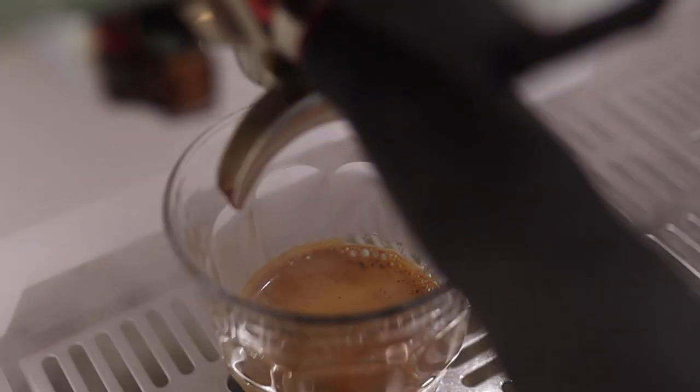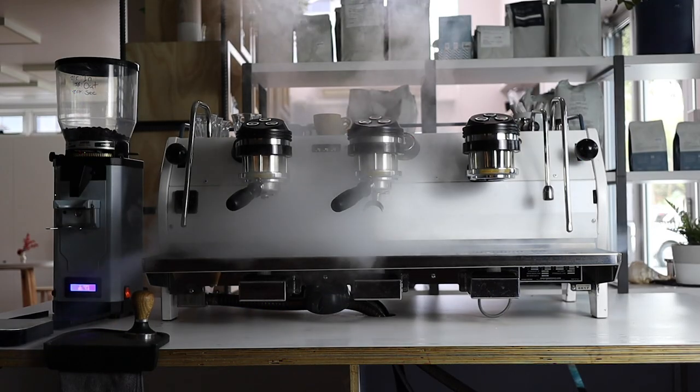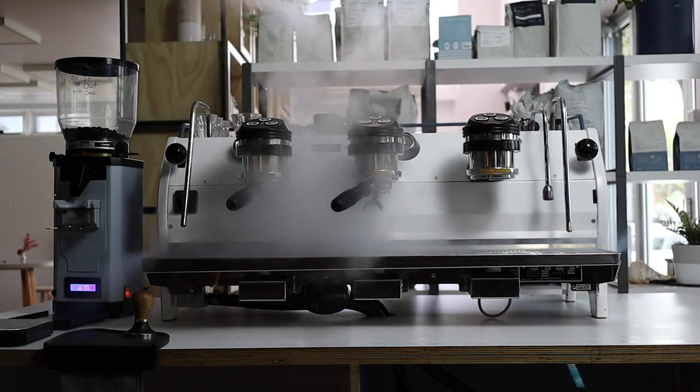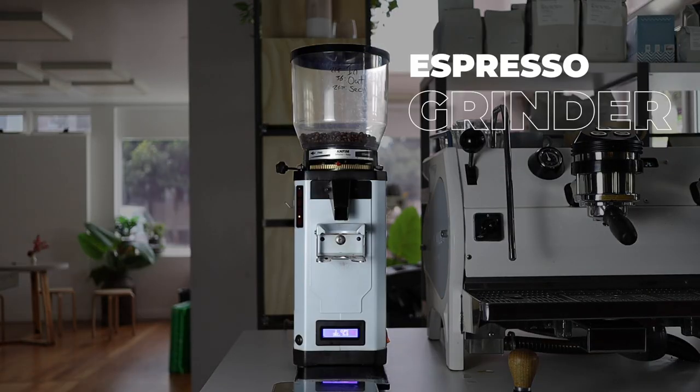When it comes to coffee equipment, everyone knows the star of the show is the espresso machine — shiny panels, flashing lights, inbuilt steam machine. But who is really holding down the fort? Who is making that coffee taste so good day in, day out? That's right, I'm talking about the espresso grinder, the smooth operator. Today let's show it some love and I'm going to show you how to quickly dial in the grinder for your morning coffee.